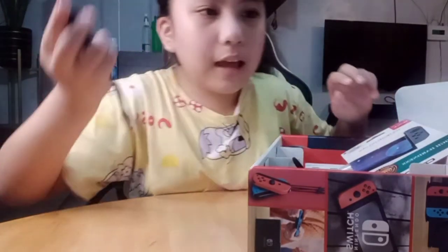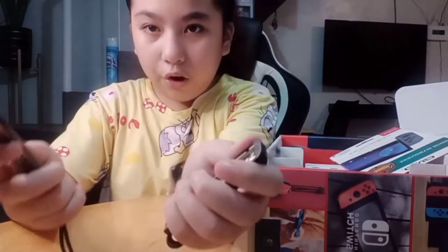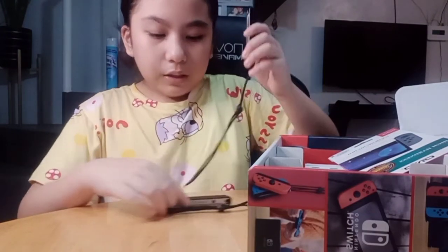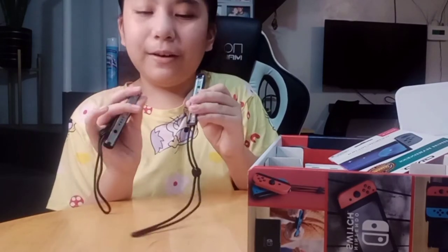We also have these Joy-Con accessories. If you want to play two players, you just attach this. You can also use the Joy-Con on its own. Or when you connect it to the TV, this is what you'll use.